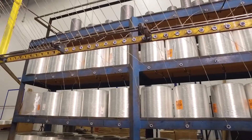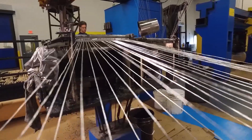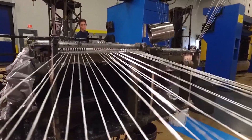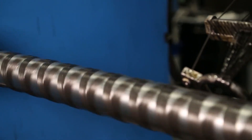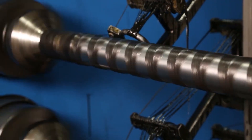Filament winding involves the winding of fibers under tension, wound onto a hollow mandrel. While the fibers are being wound, they are wetted out by a resin mix. That resin mix is a specific recipe. We first wind what we call the liner material, which gives the bearing its self-lubricating properties.